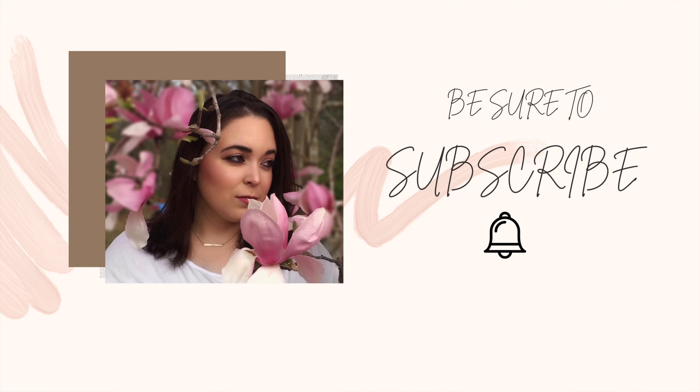I bought a new planner and quite a few accessories. Today I am bringing you along to walk you through my new planner setup. Everything for this video was purchased from Etsy, so all the links will be down in the description below.